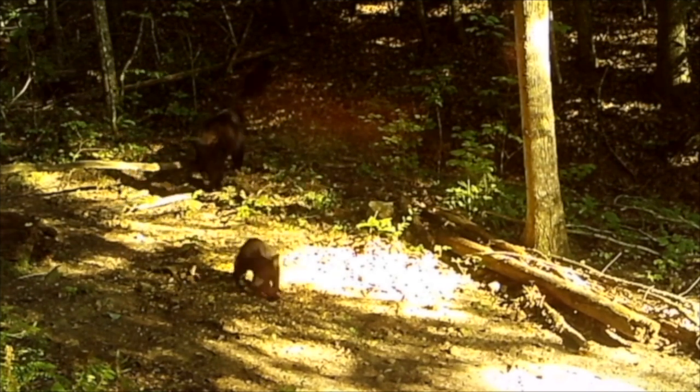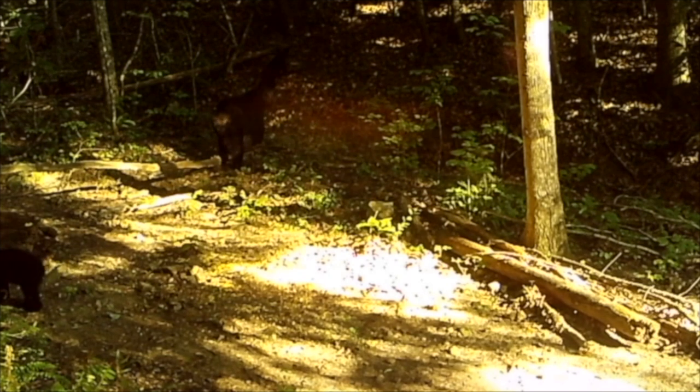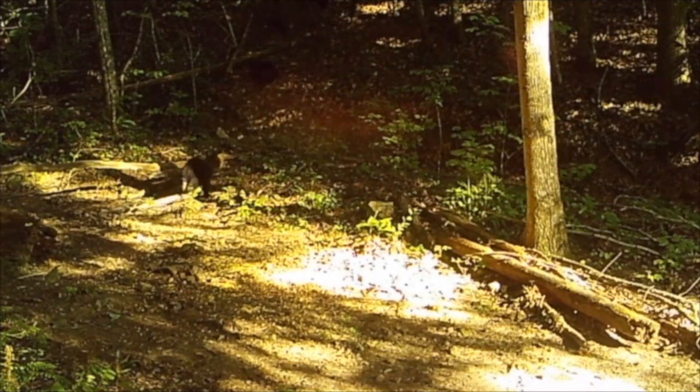It seems mama has had enough to eat and is heading back into the thick trees. And just like that, y'all, there they go.